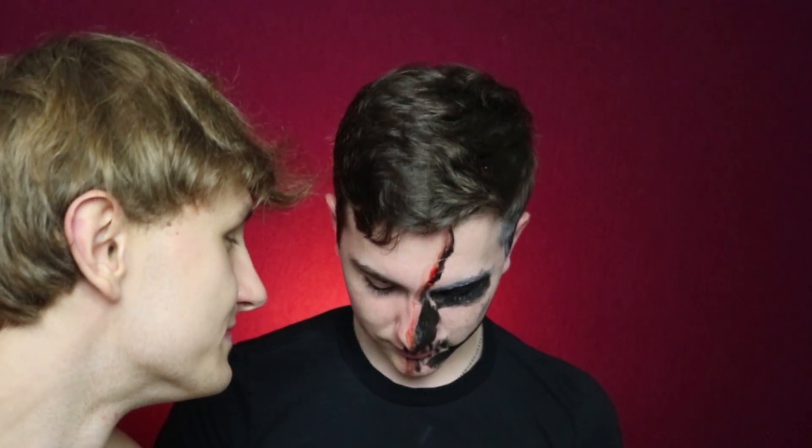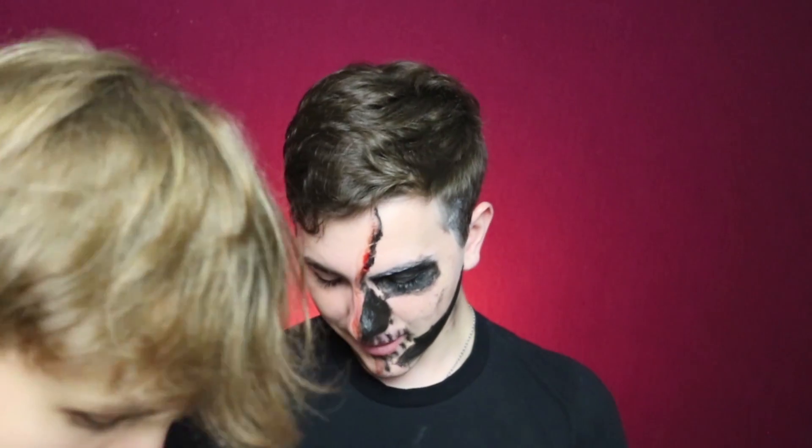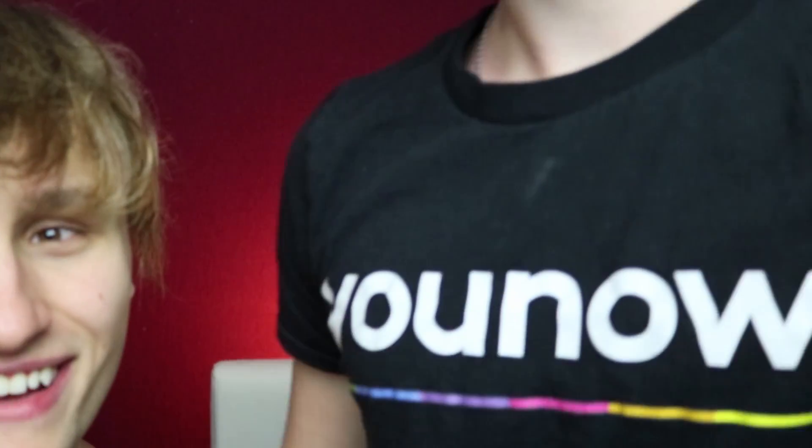Mine is going to be kind of inspired by one of the Nikkie Tutorials makeup videos. I'm going to have to clean a few brushes and clean some stuff up. I'm going to leave this on for the rest of the video though, because I don't think it's awful. I think I did a good job for my first time — this is pretty good. I think I have a future career.